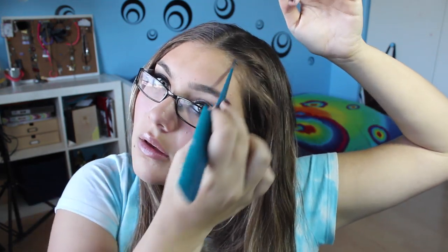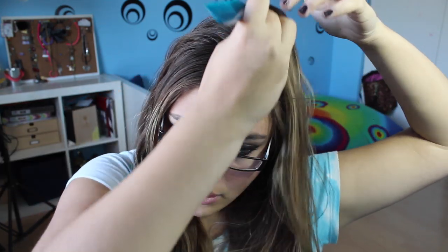Then you want to add some volume by teasing it. It's pretty simple — you just tease it and make it look a little more voluminous. You want to amp up your hair. My hair was pretty flat before I teased it. You can then flatten it out again or do whatever you want. The finished look is pretty simple and easy, and I really like it because it looks like she wore something like that on the red carpet.